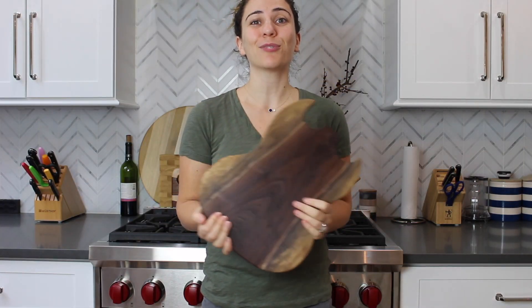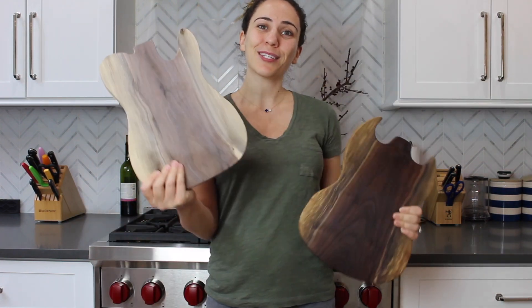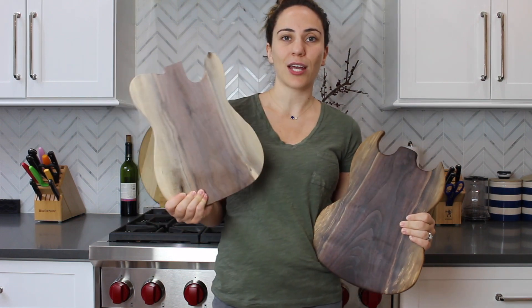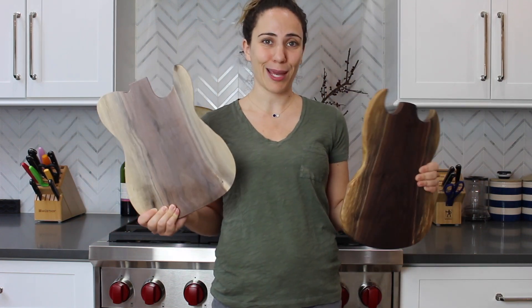Here's the finished product — this was so much fun to make that I decided to make another one. This Gibson is going to a friend, but this Fender is going to be up for sale on my website once I get it all finished and oiled up. Follow me on Instagram — I'll definitely post a shop update on there — and I hope you enjoyed this build. I cannot wait to make more of these.